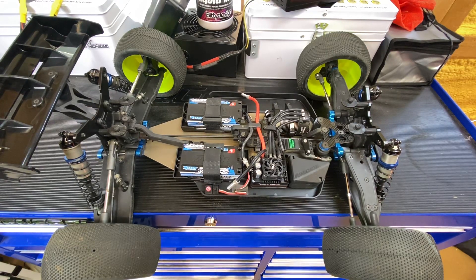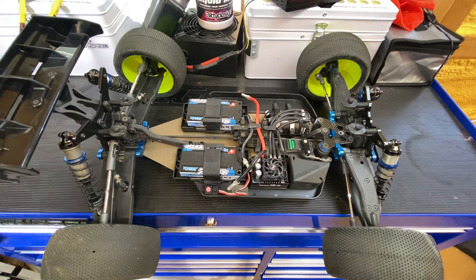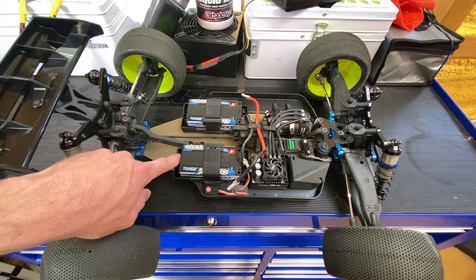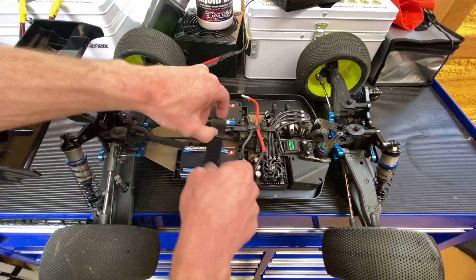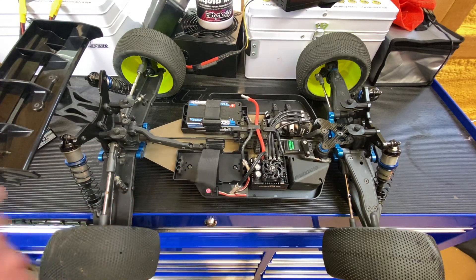I just wanted to show you that with the T4E you can go ahead and use the buggy trays and reuse the T4 battery spacers. See these right here — these come with the T4, they're a little bit taller.